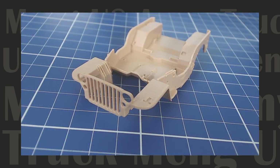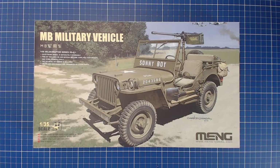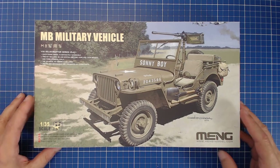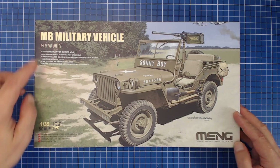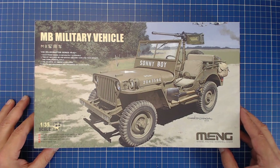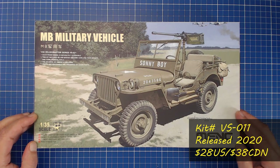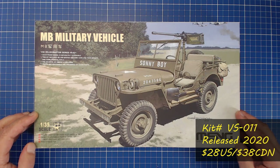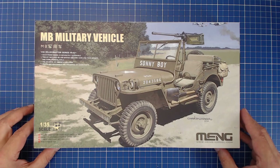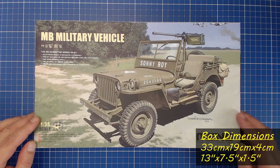Stay with us as we explore Meng's brand new homage to this legendary all-terrain workhorse. We've got Meng's brand new release here — what they're calling the MB military vehicle — in 135th scale, kit VS-011. It was released earlier in North America in 2020, probably around March or April. It goes for $28 US or $38 Canadian today, so it's kind of a mid-price kit.